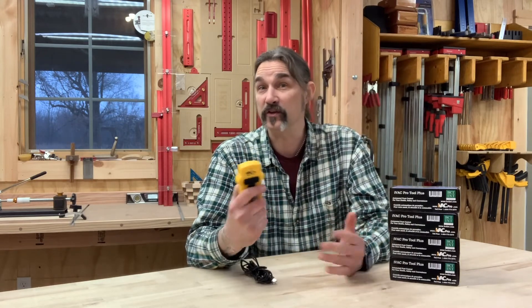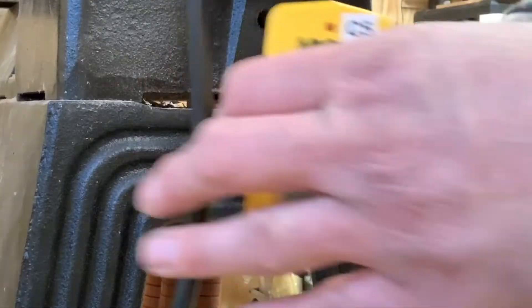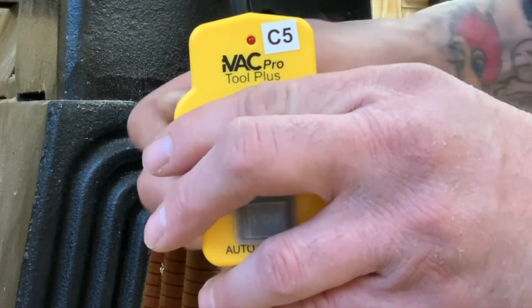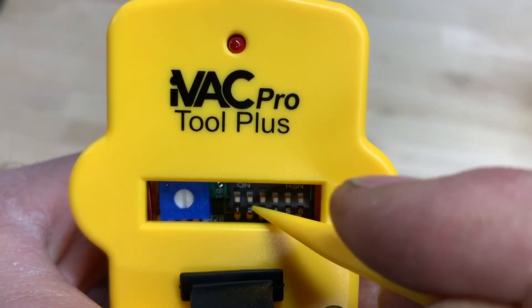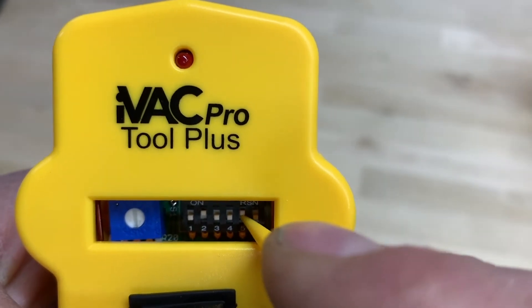The next thing to install is the IVAC Pro Tool Plus. This clamps directly to the power cord on the piece of equipment that you want activating the dust collector. And it doesn't matter if it's 240 or 115 volts — it works on everything. On the back, a couple screws, you unscrew it and clamp it right to the power cord. There's a little access panel where you set up the system address and the tool address, and that's it — it's ready to rock and roll.